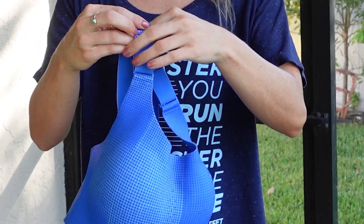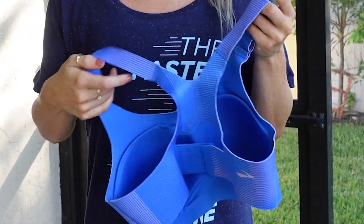This bra offers high-impact support for medium to large sizes. It is a pullover, racerback-style bra, and it fits like a dream.